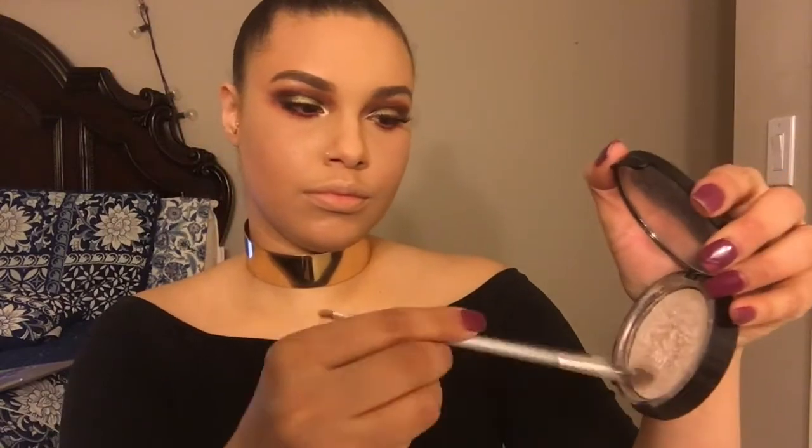I'm using my Wet n Wild Mega Length Mascara, putting some mascara onto my lower lashes. After that, I'm going to spray some Studio Fix onto my brush. Then I'm going to use Anastasia Beverly Hills in Starlight to start highlighting my cheekbones and my Cupid's bow, using my finger to highlight my nose as well. For lips, I'm using Kat Von D Double Dare, then on top of that I'm using NYX Soft Matte Lip Cream in Abu Dhabi. To make sure our face stays on all night, I'm using Fix Plus with a healthy amount all over my face.